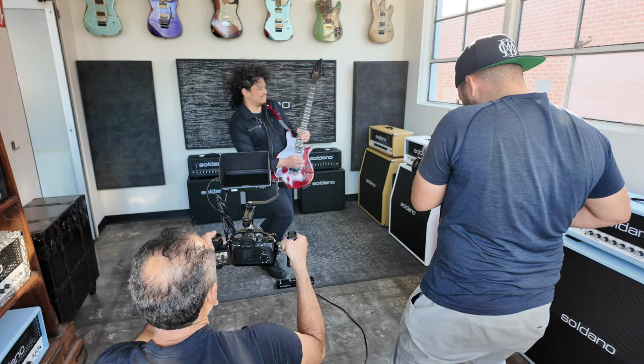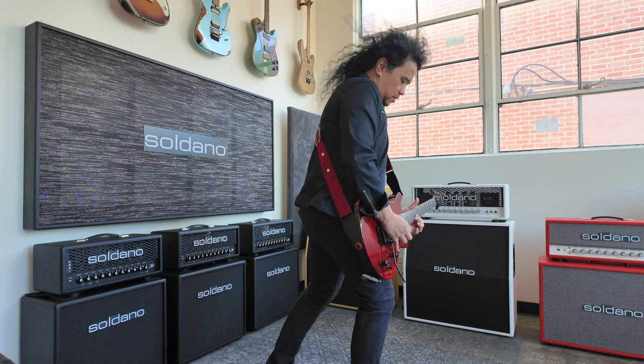This way it felt more like I was playing live than just miming to the track. I'm going to let the track play while you enjoy some behind-the-scenes footage. If you want to see the final video, head on over to the Soldano official YouTube channel.